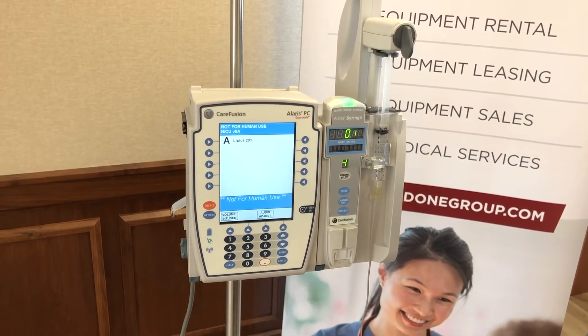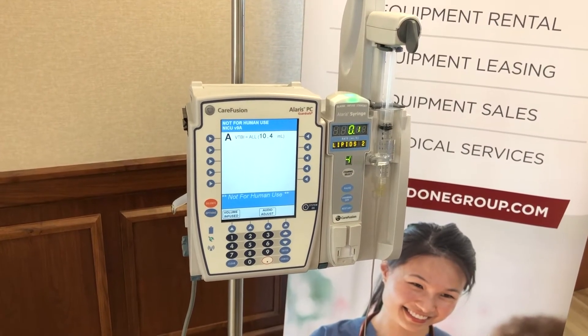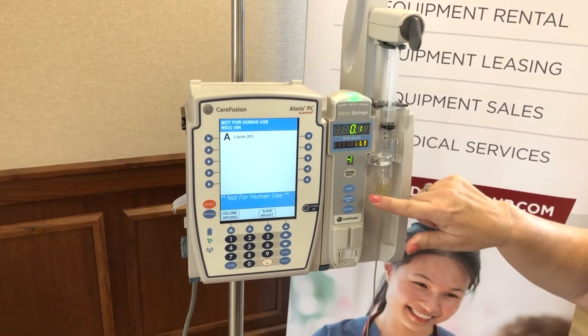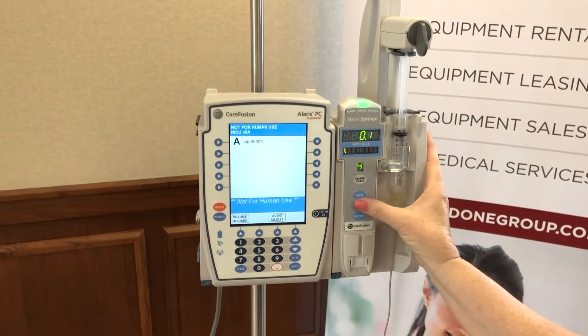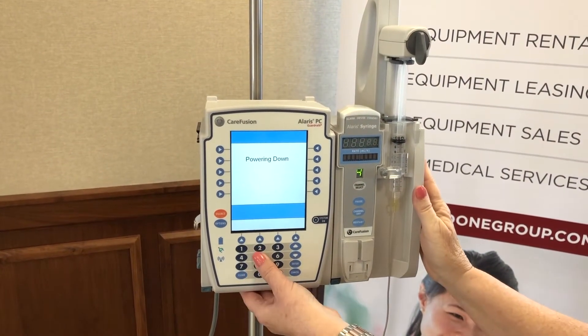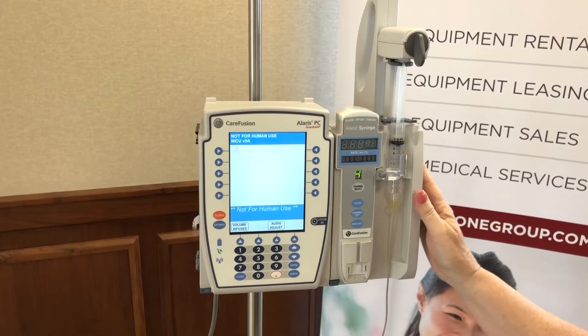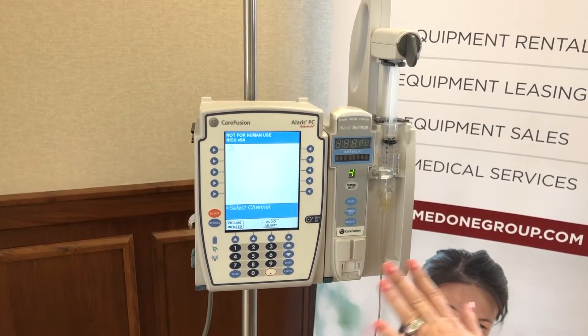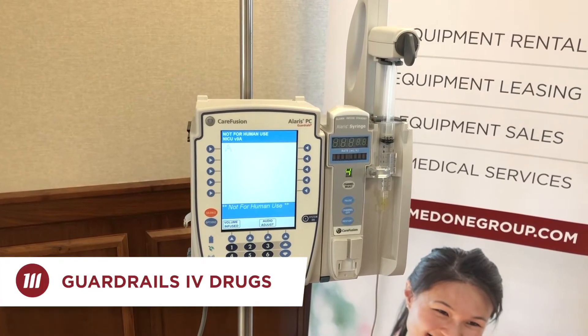Now we need to power this channel off to show a Guardrails IV drug scenario. Press and hold power off until you hear a chirp, then press any button on the keypad — that wipes that infusion away. Now we can demonstrate how to do a Guardrails IV drug.